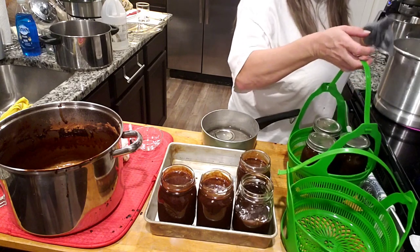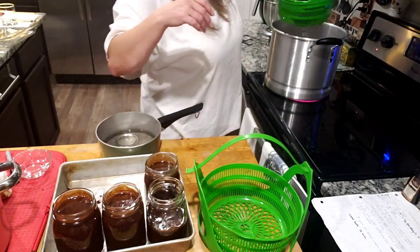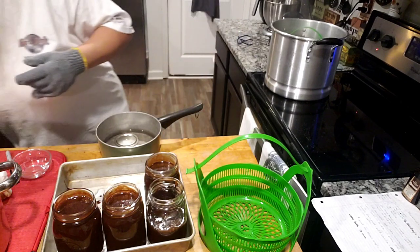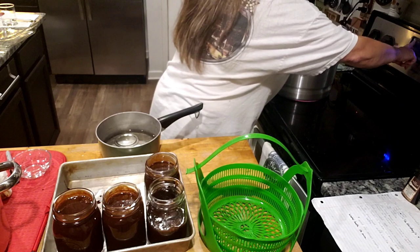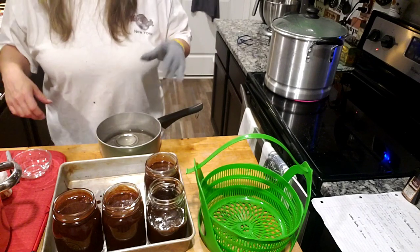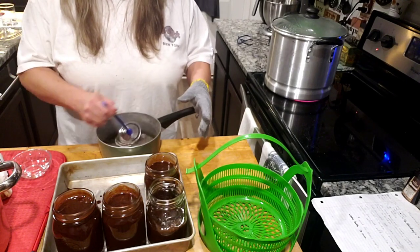Don't worry about making a mess — mine is usually a lot worse than that. I'm going to go ahead and stick these straight into my boiling water — it covers them just perfect. I'll put a lid on it and we're gonna do it for 10 minutes. While that's starting I'm gonna go ahead and get my other ones ready to go in.